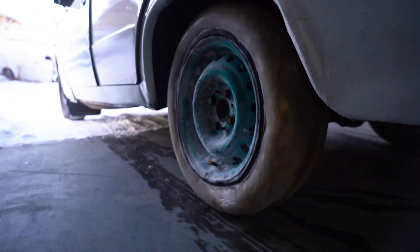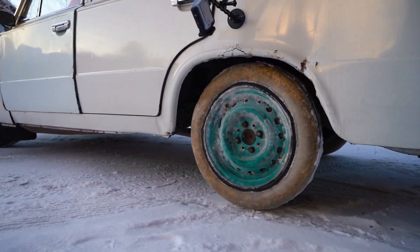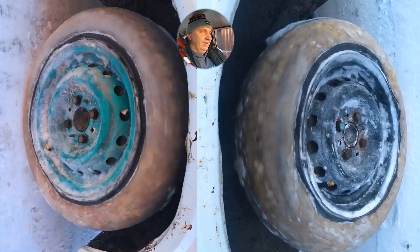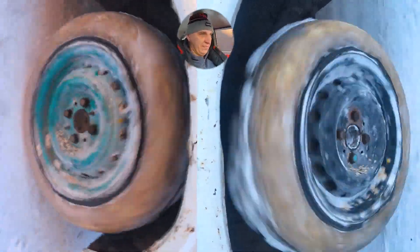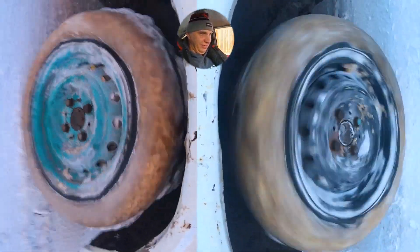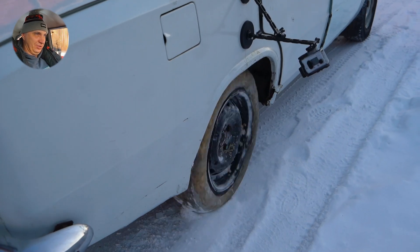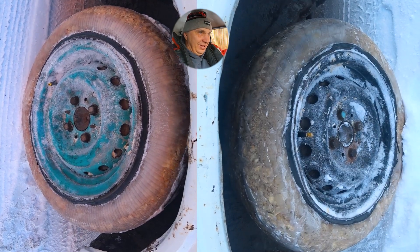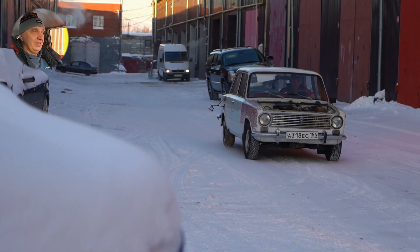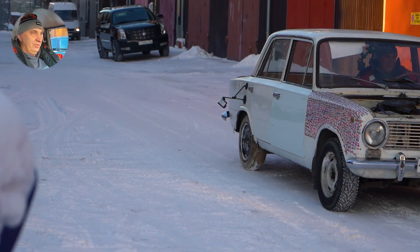Here we go, moving along, picking up some speed. And we're out — so far, so good. And we're scooting straight away. Up the hill — come on, we've already made it up the hill before. It just doesn't want to grip. I say we try going a bit faster — I mean, it sounds like a good enough idea, to the best of my ability at least.